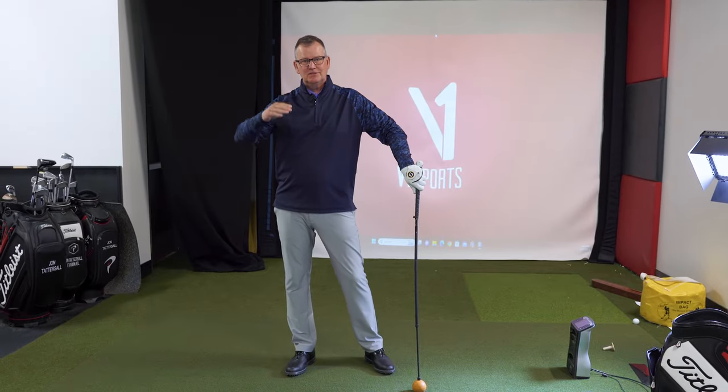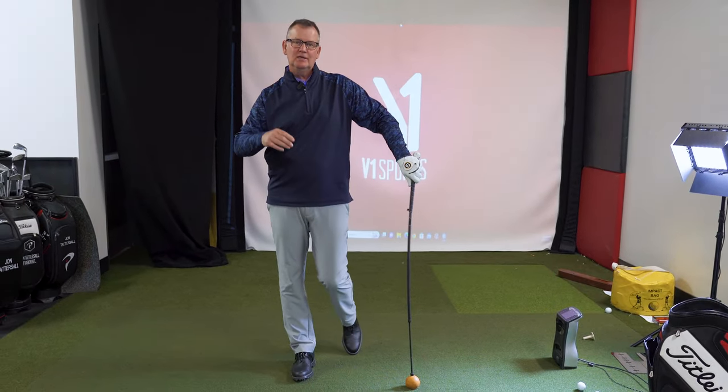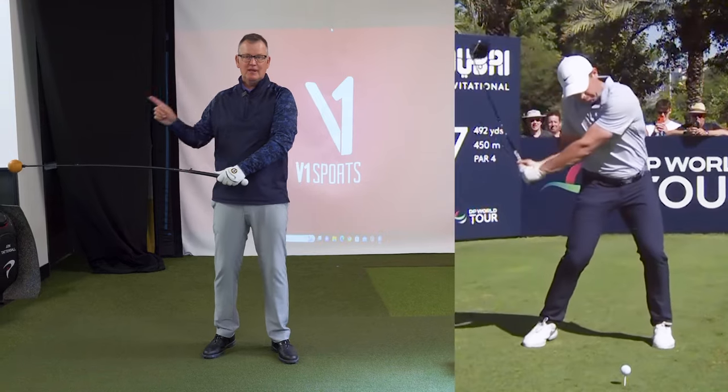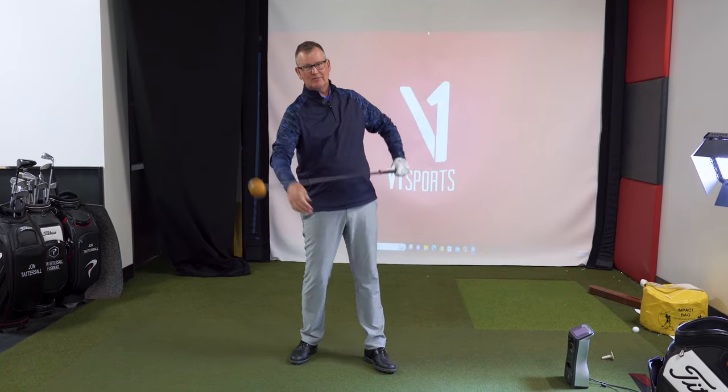What a lot of people don't realize is there's not a lot of difference in hand speed between elite players and average players. The biggest difference is how quickly the player decelerates the handle and makes the head go faster. A lot of players are trying to get speed all the way through, and then the head doesn't go that much quicker.